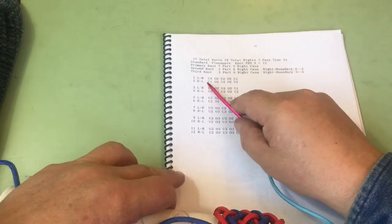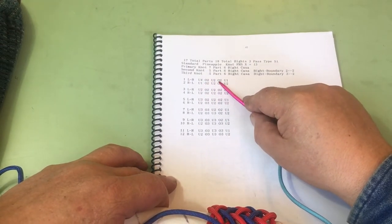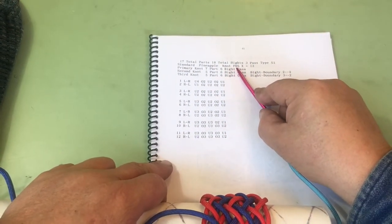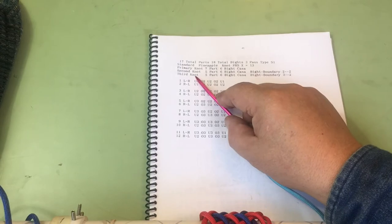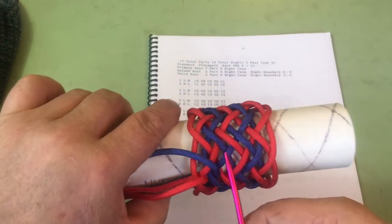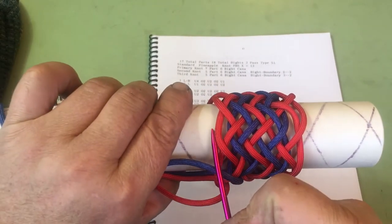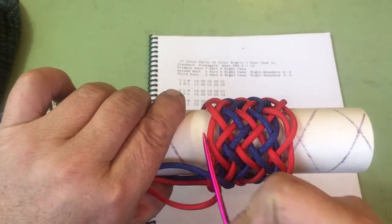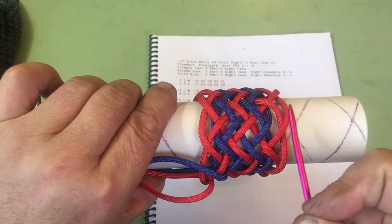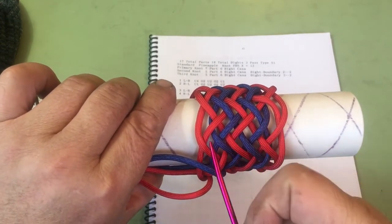The run list says: under 4, over 2, under 2, over 2, under 1. Up here it's follow the right of the second knot. The second knot is the blue knot, and the red is our primary knot. You can see that our primary knot, which is our 7-6, is two parts bigger than the second knot, which is a 5-6.